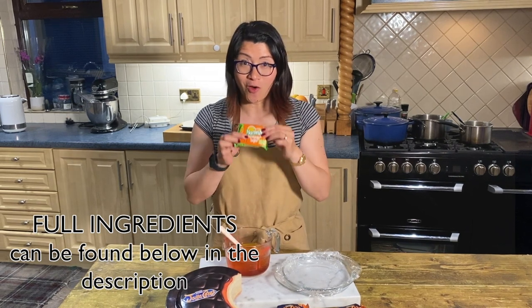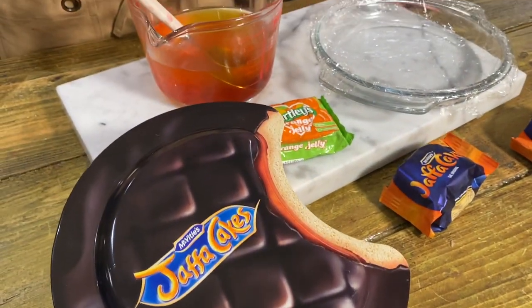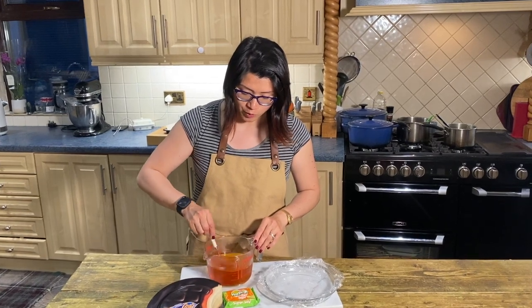First of all, the jelly part. We need two blocks of jelly — they are 135 grams each — but don't follow the packet instructions. With each packet you need 250 mils of boiling water, so two packets of jelly and 500 milliliters of boiling water.